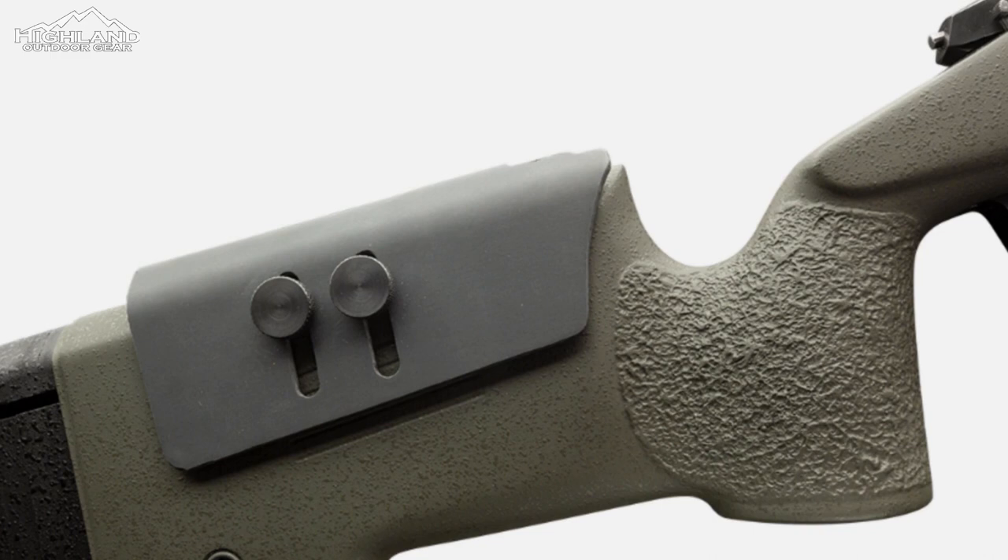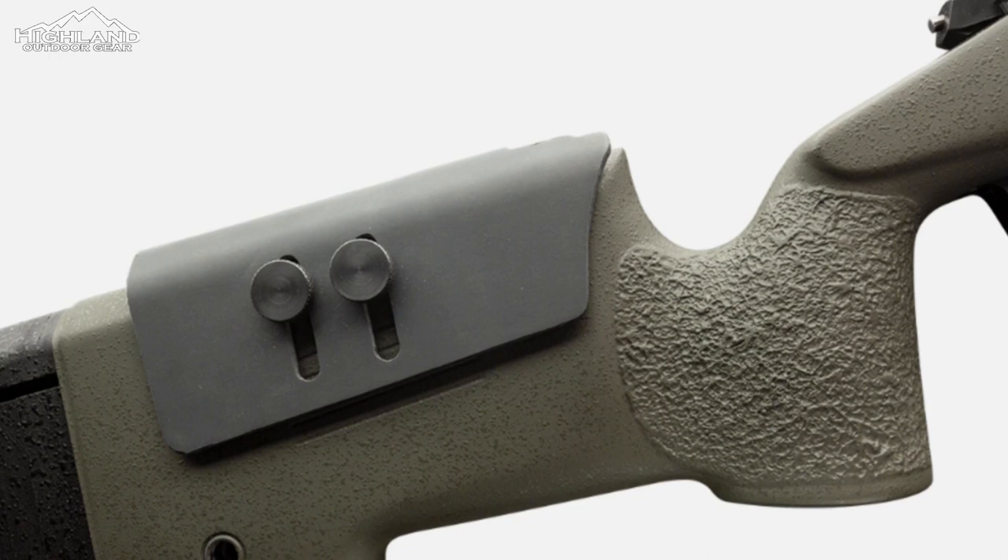An OD Green Macmillan A4 fiberglass stock, made with the USMC in mind, has the action glass bedded into it. The cheek rest and length of draw of the stock are also adjustable.